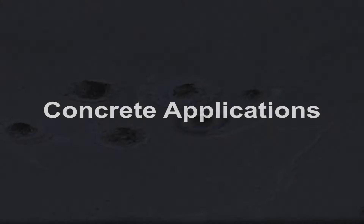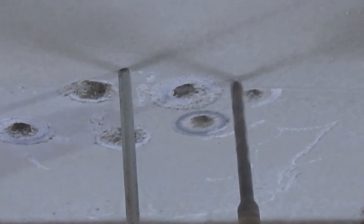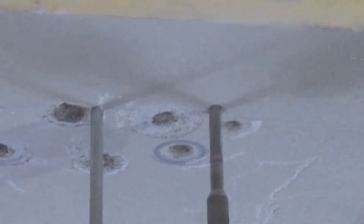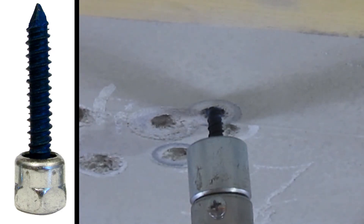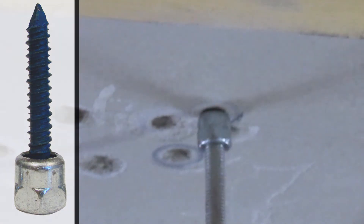Concrete Applications: Pre-drill the proper sized hole using the overhead drill machine. Install the Sammy Super Screw, then lower the pole to complete the installation. Note how the screw slips out of the LNP 5 1/8 inch plug just before it bottoms out on the concrete, preventing over-torquing of the screw.